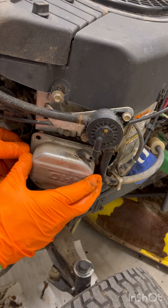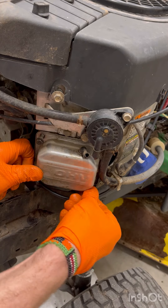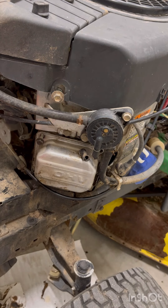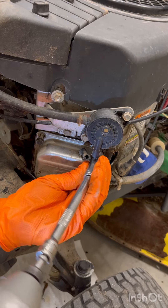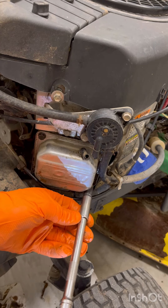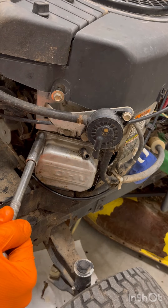Now put the valve cover back on. Make sure you clean the cover and the mating surface before reinstalling — you want a good seal and you don't want it leaking. If yours has RTV sealant instead of a gasket, you'll need to buy new sealer and scrape off the old material. Put the cover back on and start the bolts by hand so you don't strip them. If using an impact wrench, just snug them in, then finish tightening by hand. You can look up the torque specs online.